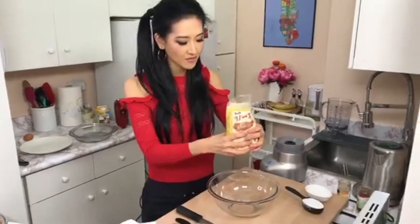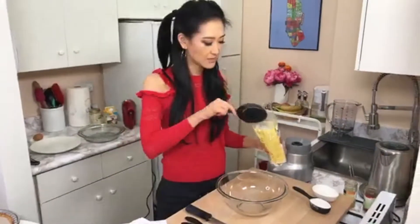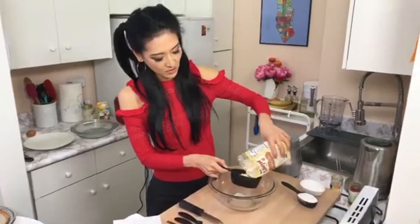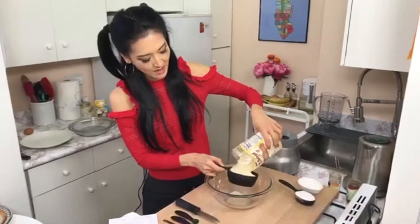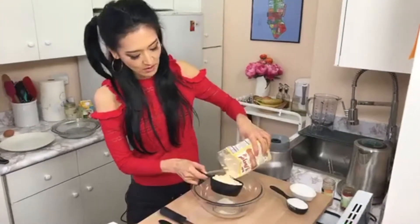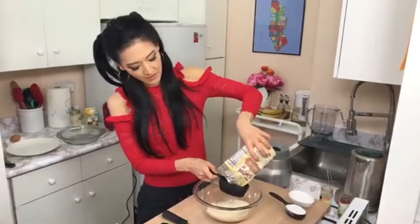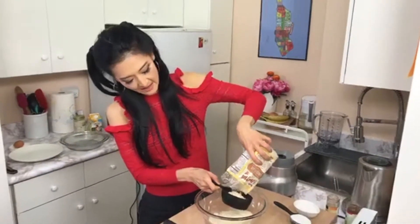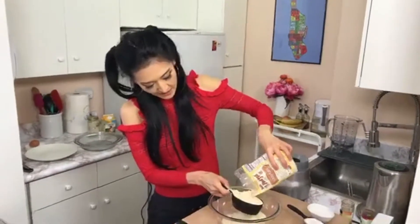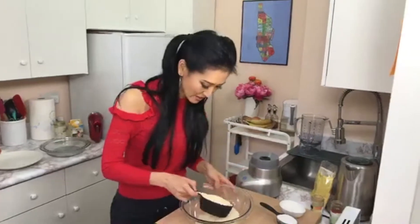My almond flour crust — we're going to start out with two and a half cups of the flour itself. Use any almond flour, not meal because it's coarser. Almond flour will be perfect because it's fine enough that you can really work with it. Sean O'Connor says let's go, we're starving!